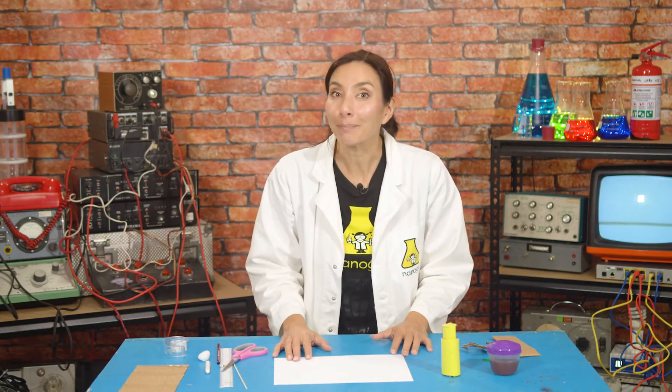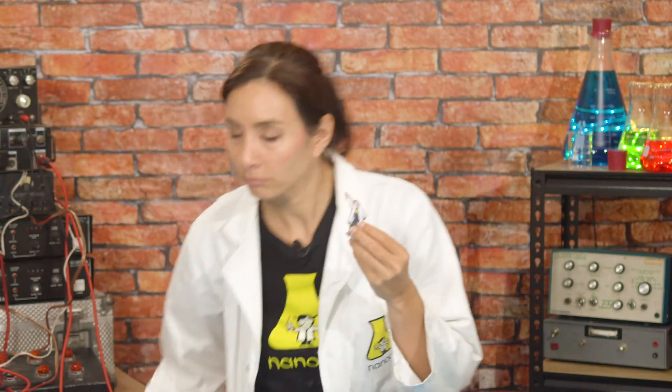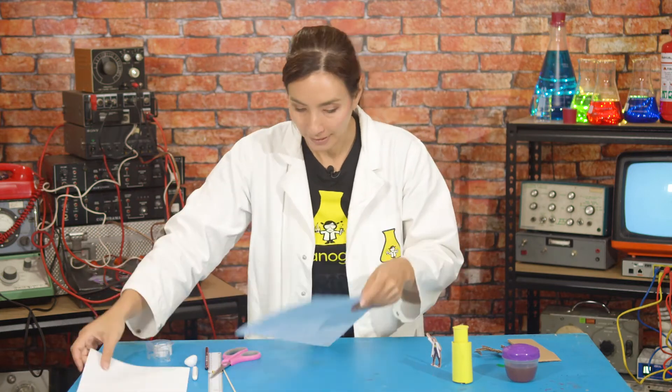Now it's time for my mate Nano Nano Girl to see my new invention. Hey Nano Nano Girl, do you want to see my new invisible message system? She already knew about it and has already written me a secret message! Where is it? Under the table. Well, I can't see anything. Shall we reveal what your secret message says? I'll take your secret message and we will reveal what it says.